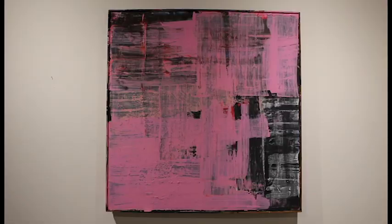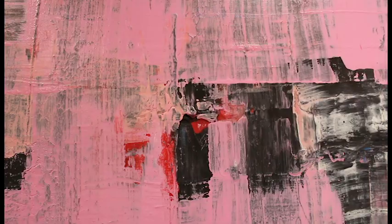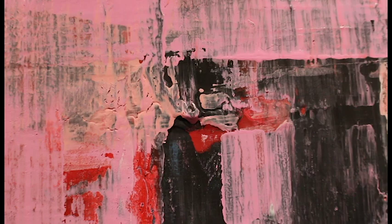I've also been attracted to geometric abstraction, so I was right away very interested in that. Later on, through the influences of people like Gerhard Richter, I wanted to try the scraping, and that's been very fruitful.